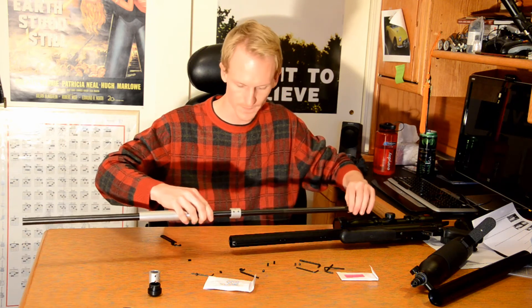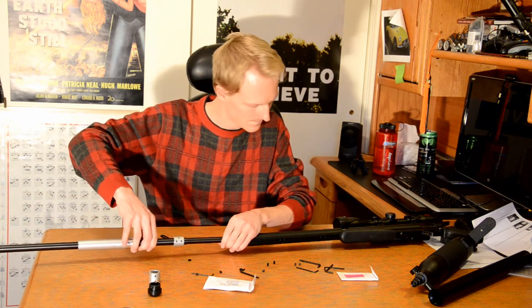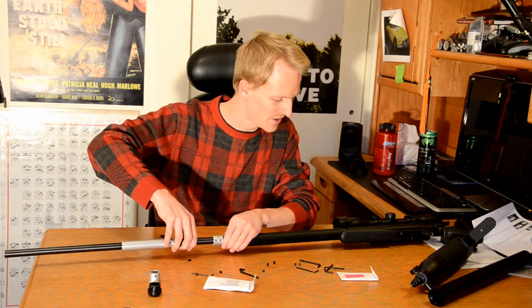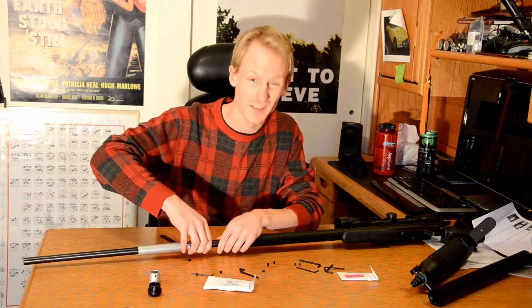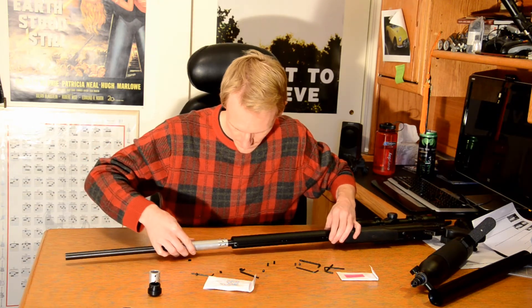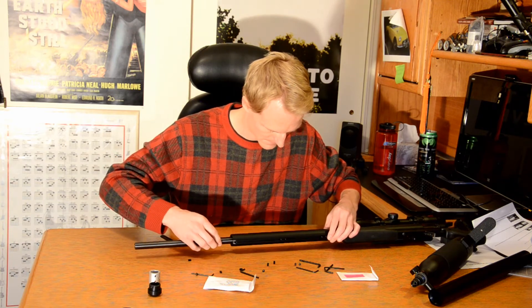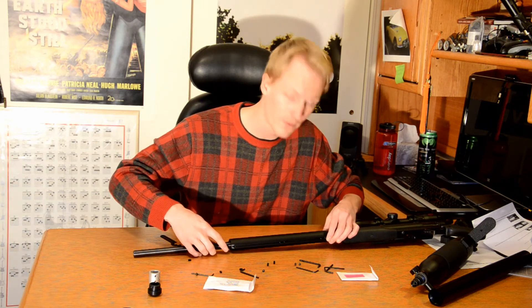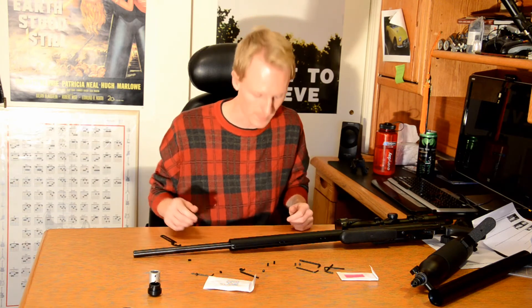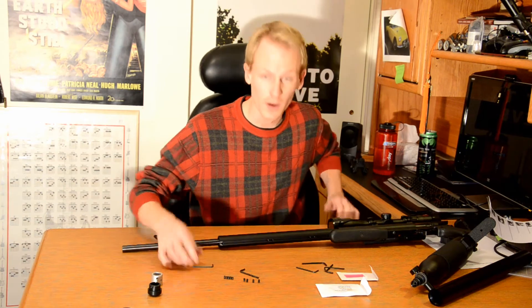This end up — barrel slides carefully back in. Trying not to scratch it on as few things as possible in the process, because I'm obsessive like that. And right there, all of the holes continue to line up, and we're going to put all of these set screws back in.